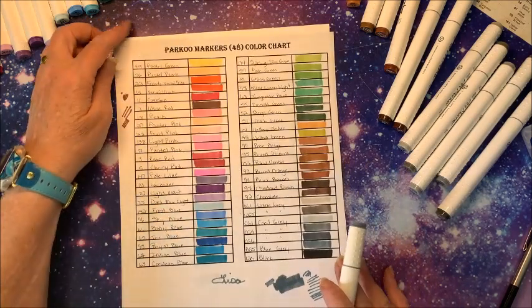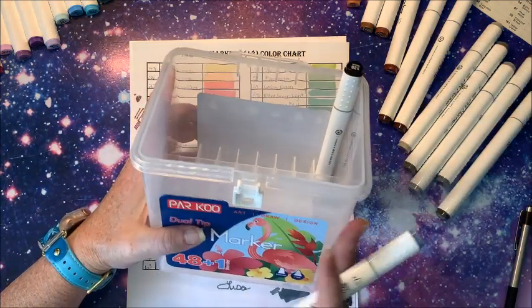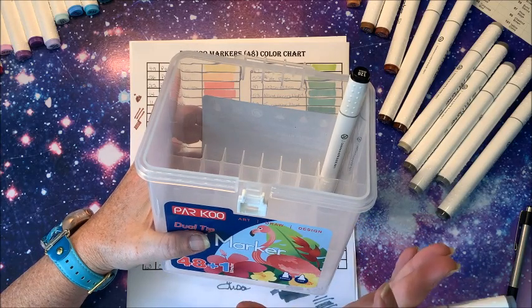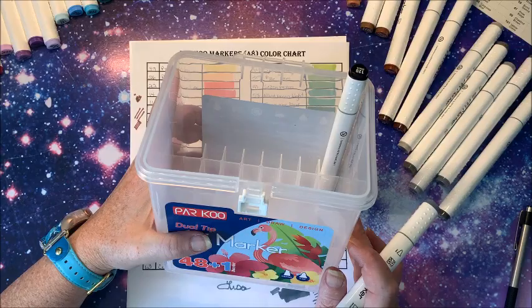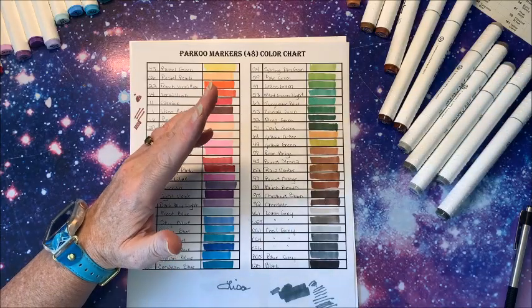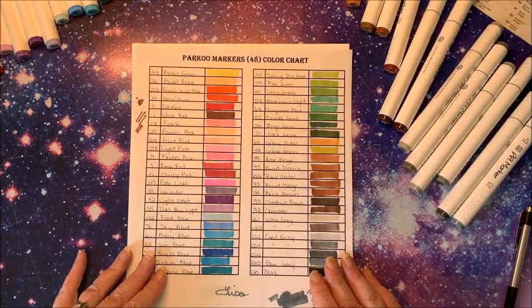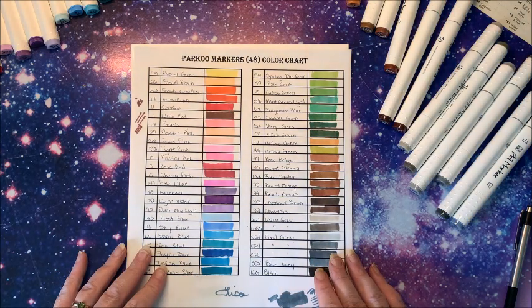So that is the swatching of the 48-set of the Parku markers. They come in this nice plastic container — mine was just a little damaged in transit, but otherwise it is a nice case. I hope you enjoyed the swatching! If you did, please give it a thumbs up, hit that subscribe button if you're new to my channel. I hope everybody's having a terrific weekend, and as always — happy coloring, bye guys!